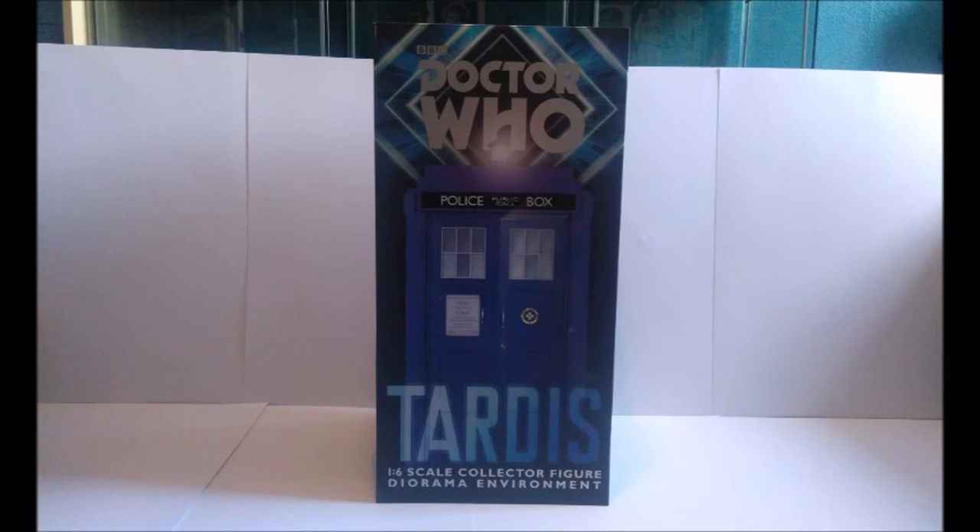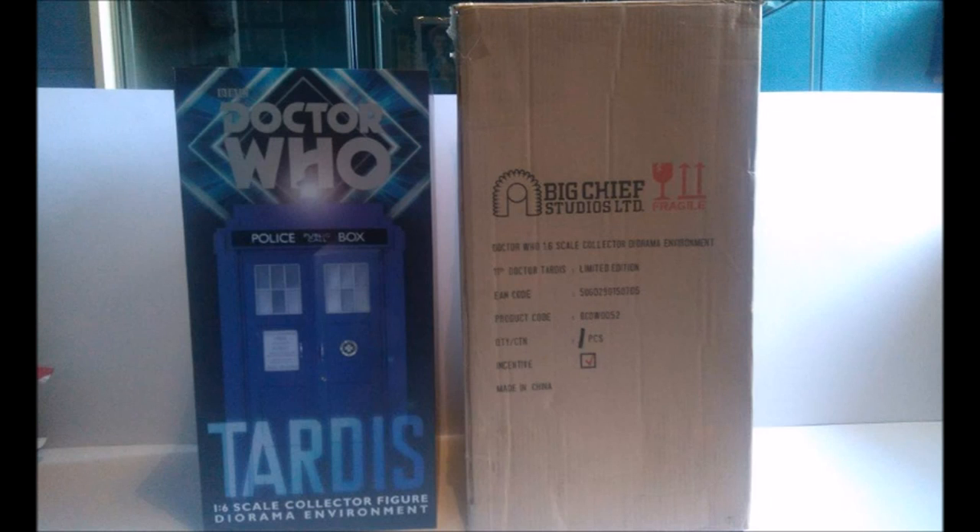Taking a look at the packaging the TARDIS came in — it is absolutely massive. Here is the actual official box itself, and here is the massive shipping crate it came in. As per usual, the shipping crate is a tad boring; we just have some company information on the side along with a massive Big Chief Studios logo.